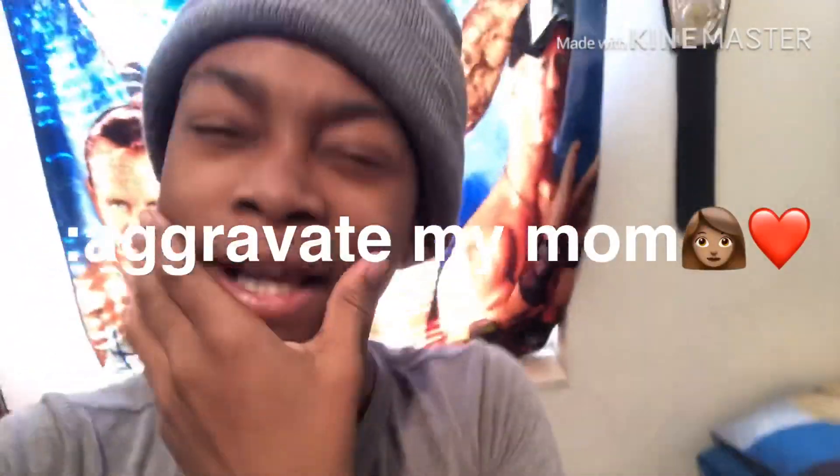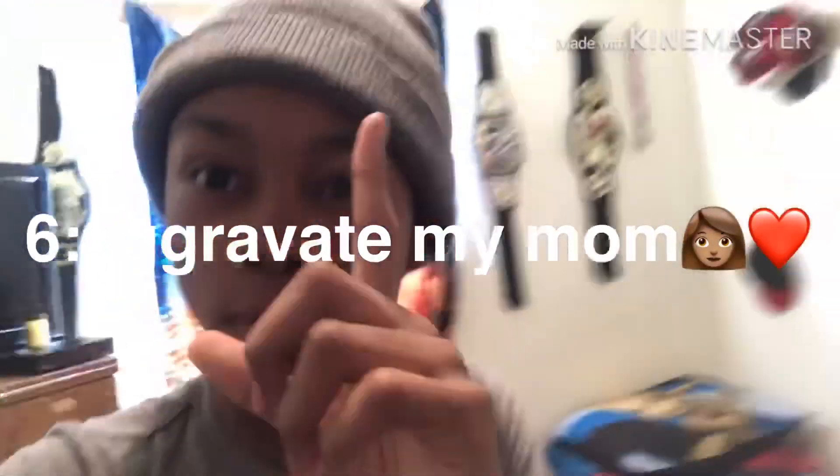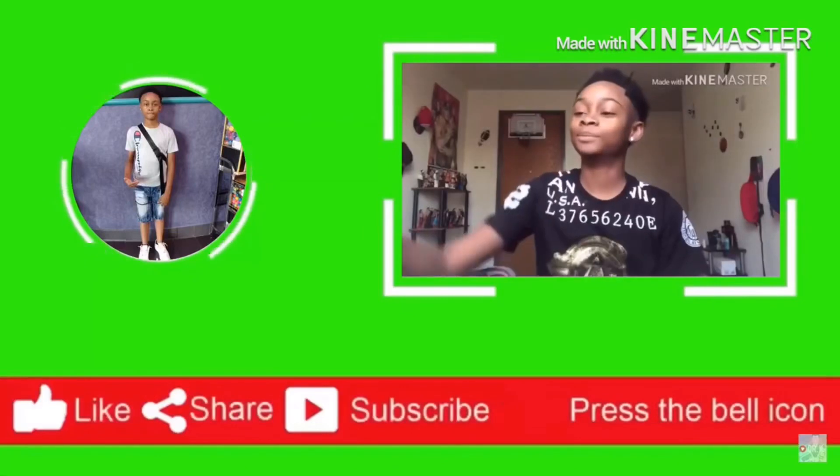Mom! Hey mom, good morning! Anyways guys, that's the end of my morning routine. Hope y'all enjoyed — make sure you like and subscribe. Let's get to 800 subscribers. See y'all in the next video, peace!